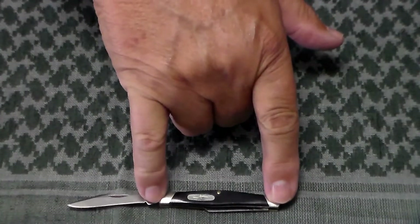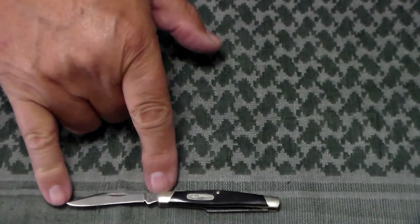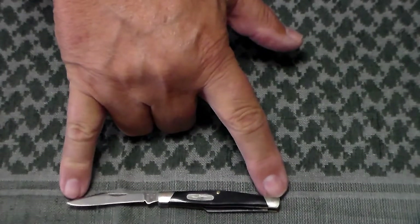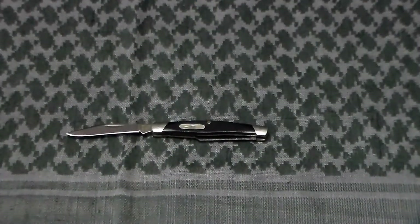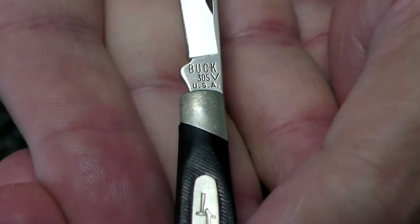Now to go over the specs real quick on this knife: closed it is two and a half inches, the blade is just a hair under two inches, overall opened it is four and a half inches, weighs in at 0.6 ounces, and the blade steel is 425M. This knife was made in 1989.